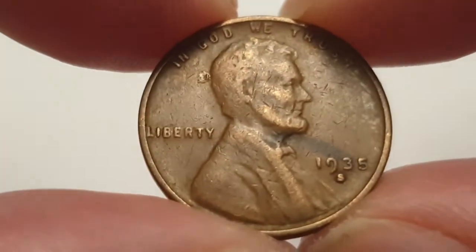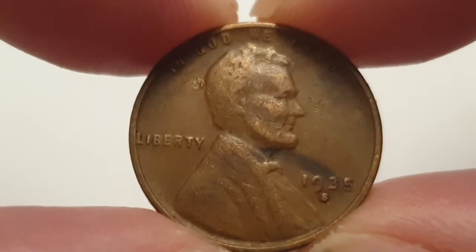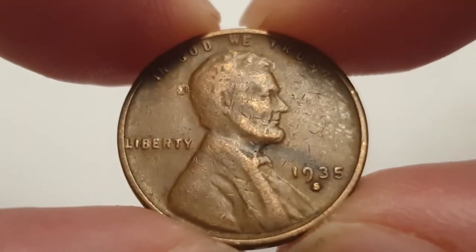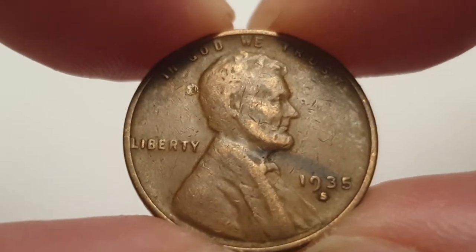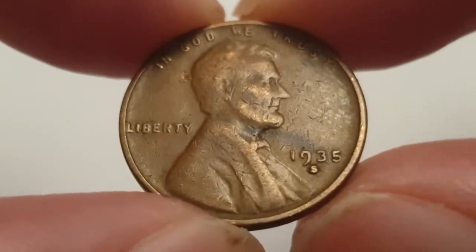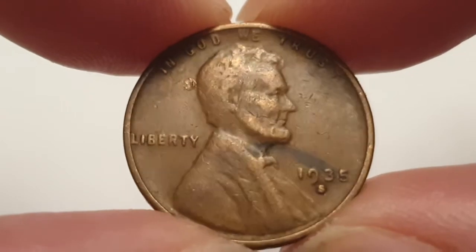Hi everyone, welcome back to Coin World UK. I hope everyone's having a fantastic day. Today I'd like to talk to you about the 1935 San Francisco minted wheat cent, or one cent. This is a circulated condition coin.